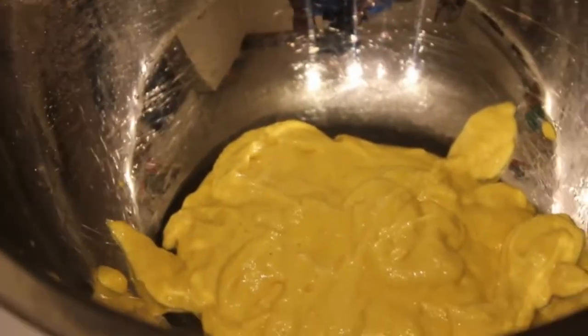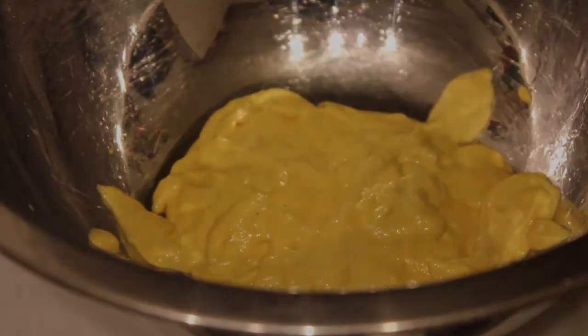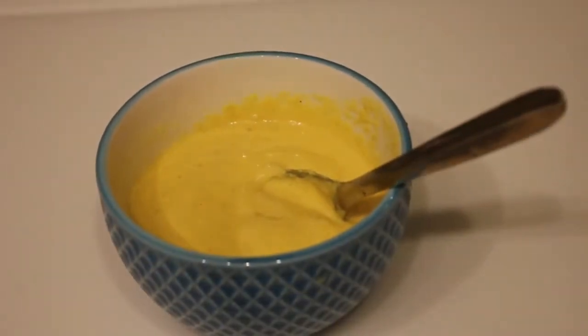If you just want a little bit of texture, just add back in some of the seed later on. Adjust the seasoning, leave to mellow in the fridge for a few days and your mustard is ready.